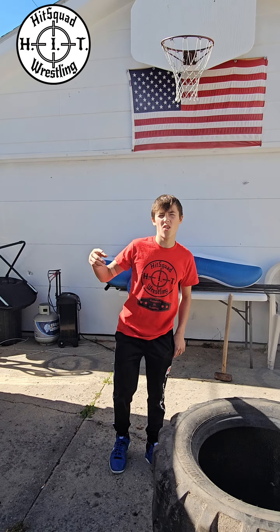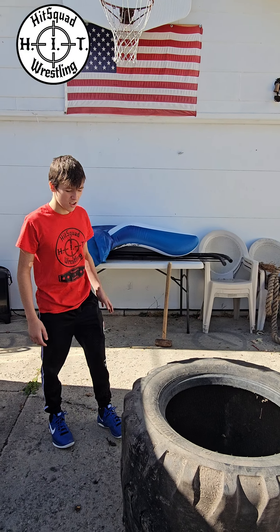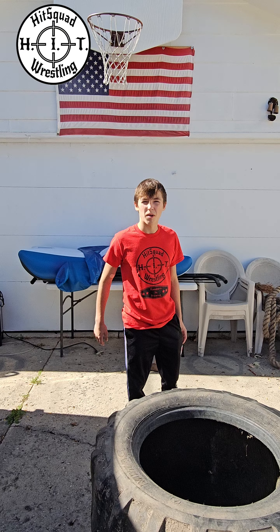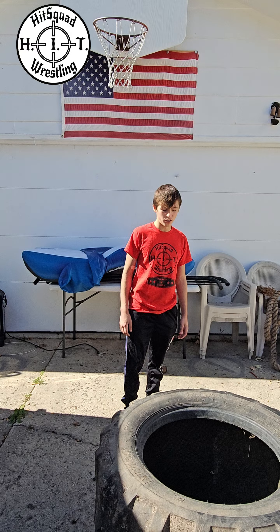What's up? Before I start the video, I want to thank my coach because he dropped off this tire, the rope, and yeah, that really helped us and it'll help us get a better workout in. I'm going to show you some tire flips and some sledgehammer hits that you can do with the tire.